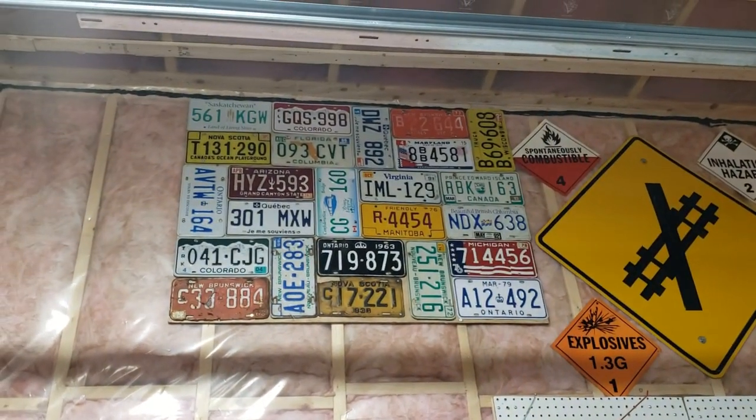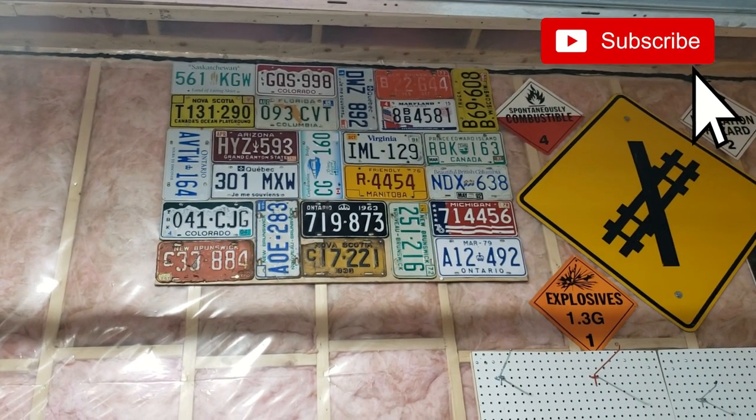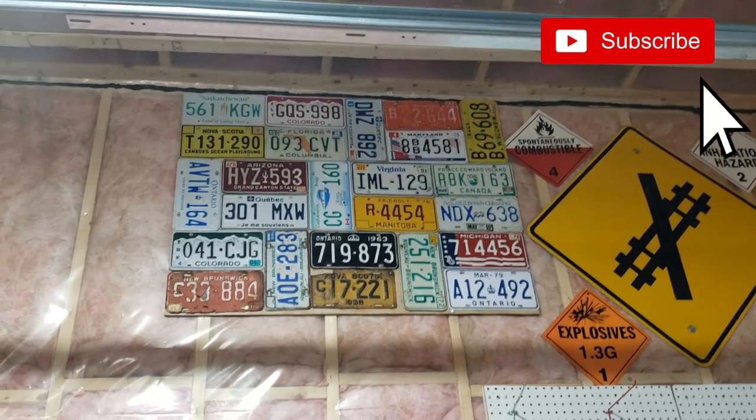Well, that's it for this video. If you enjoyed it, please give it a thumbs up. If you haven't subscribed to my channel yet, please do. And I'll see you in the next one.